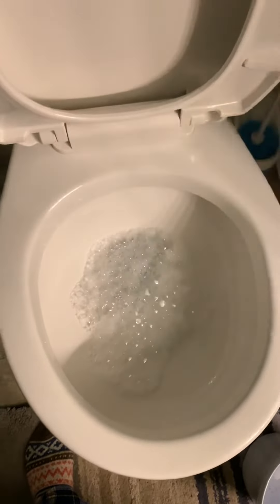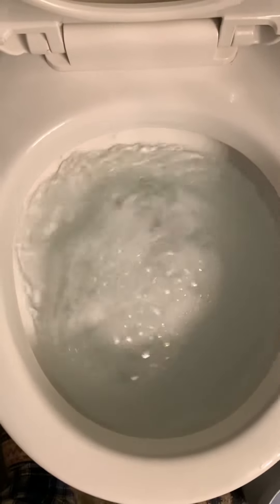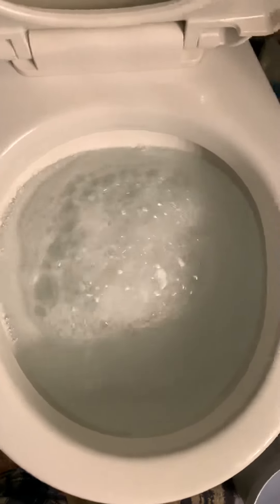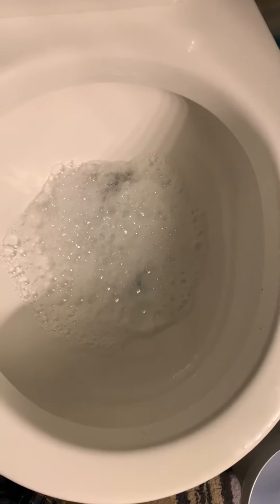Alrighty then, I'm just gonna go ahead and flush it and see what happens. It's coming down — maybe not as fast as you want it to. Oh boy, are you kidding me? It's going down! You see that? It's just the soda in the tub.